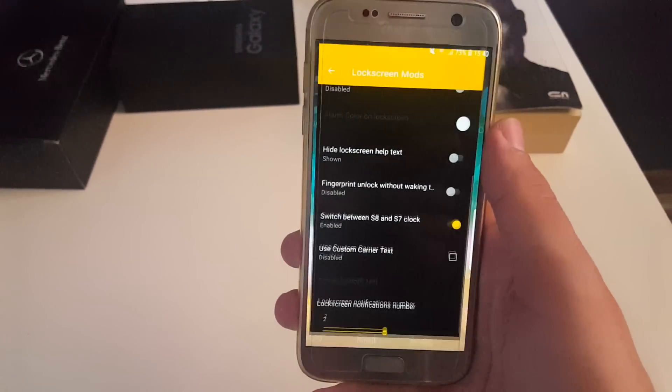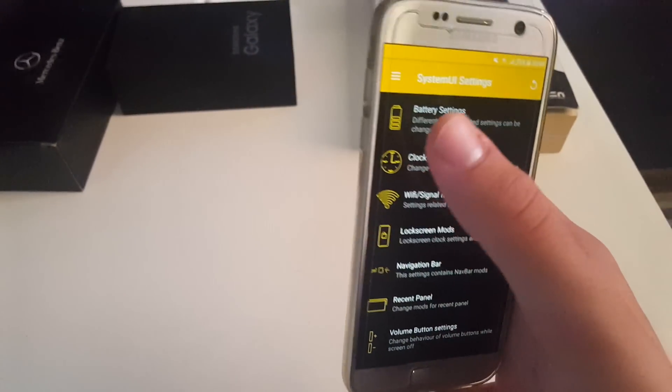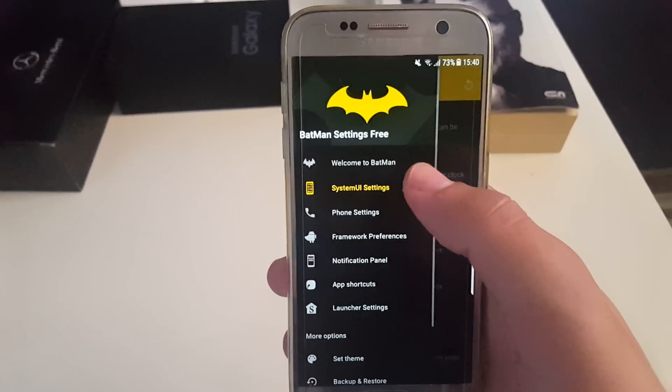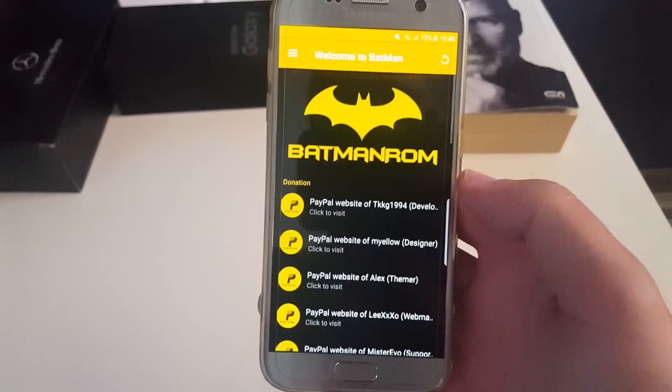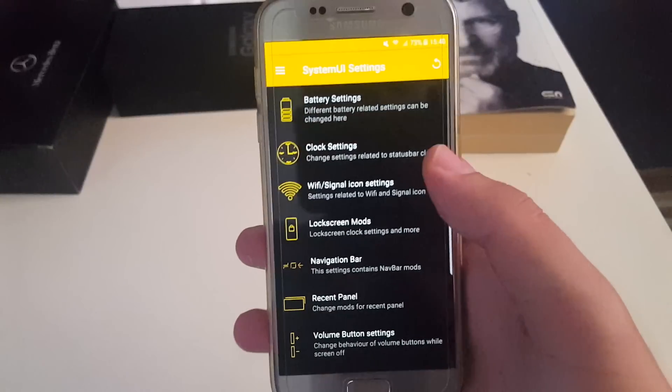Right now let's go straight to Batman settings application. This is the ROM control application of this ROM. First off you have the donation package if you want to donate to the developers.